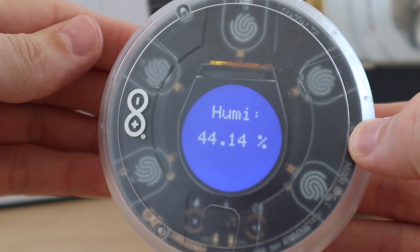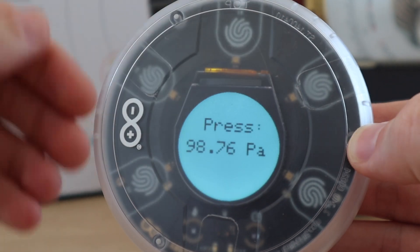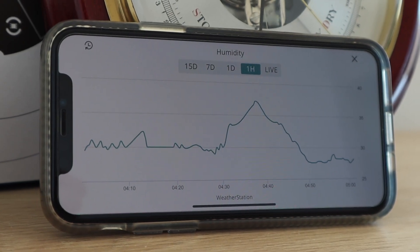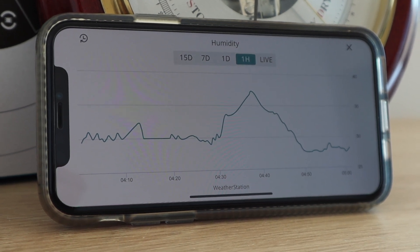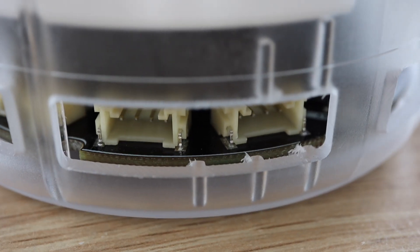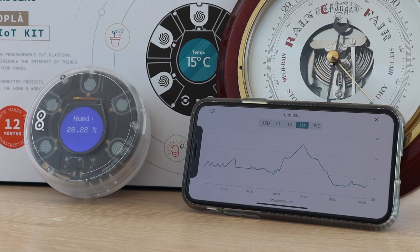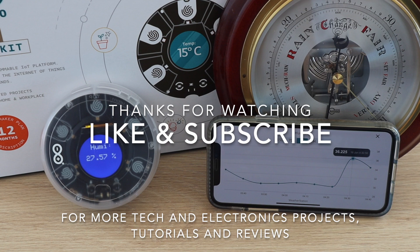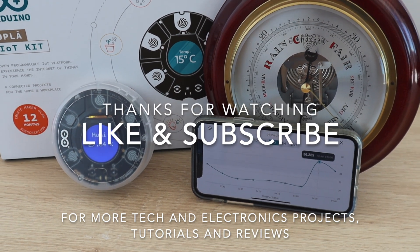That's it for our weather station. We now have a standalone device which is connected to our Wi-Fi network and is continuously posting data to the cloud, which we're able to access on a computer or mobile device. Next I'd like to try adding a rain sensor and an anemometer or wind direction indicator to the station using one of the analog inputs. Thanks for watching. Please remember to like this video if you enjoyed it and subscribe for more tech and electronics projects, tutorials and reviews.